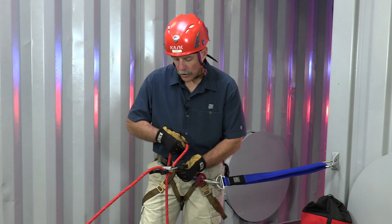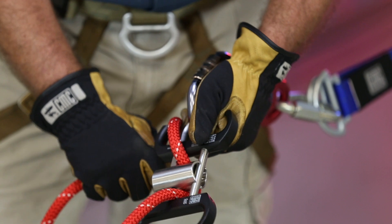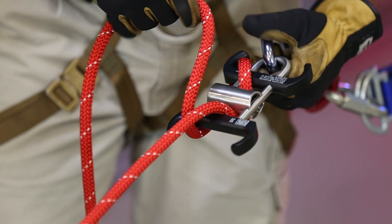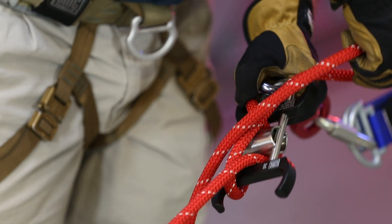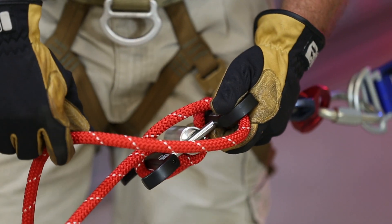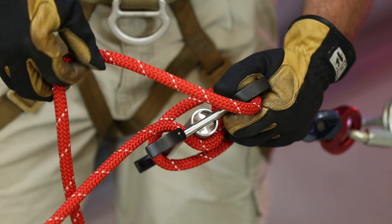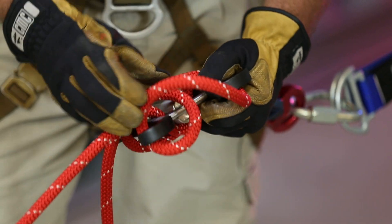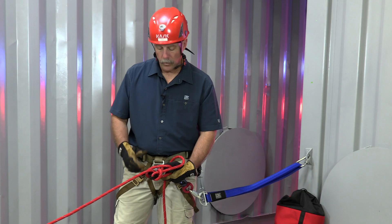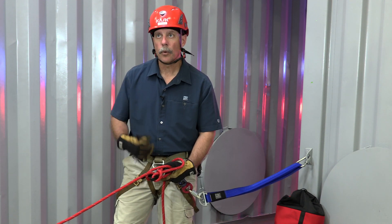Then I'm going to take the rope and continue to pass it through, around the bottom of the horn, up over the top bar, then cross over, and then to lock it off I'm going to put in a half hitch up over the top to secure it into place. Once we've secured it into place and the system is locked off, we're ready to begin lowering.